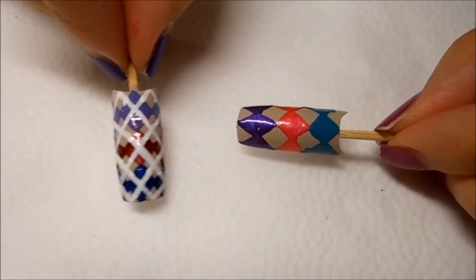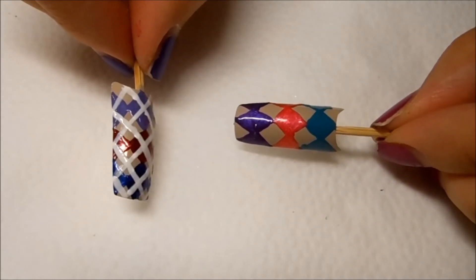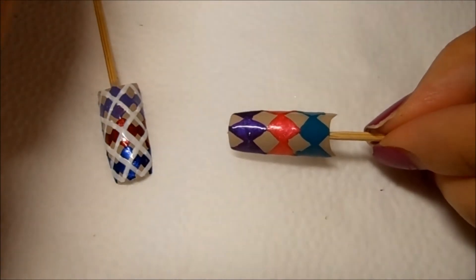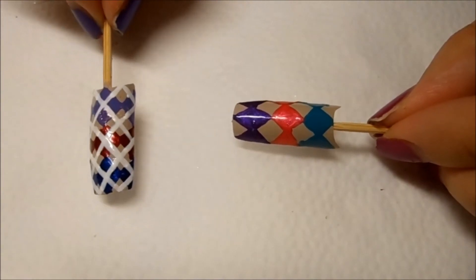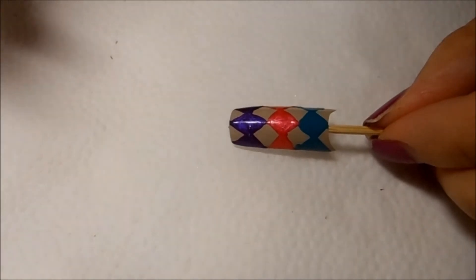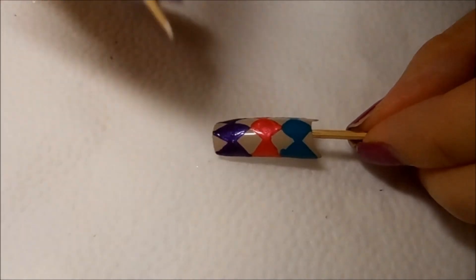For this nail, I went ahead and used the white striper, which made the lines a little bit thicker than I like. So for this nail, I'm going to use my striping brush because it's very, very thin and I'm hoping to create really nice thin white lines. I'm going to do my guide first — using a toothpick, I'm going to dot in tiny white dots.